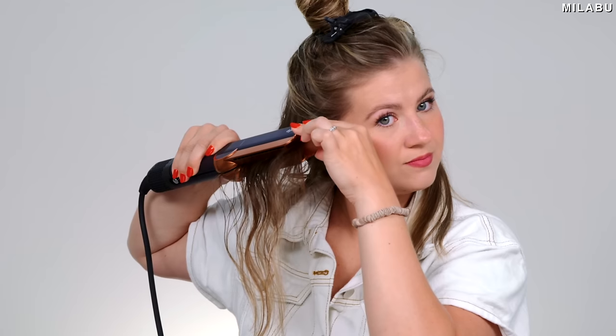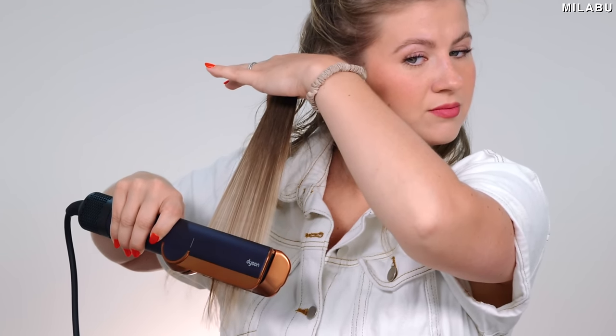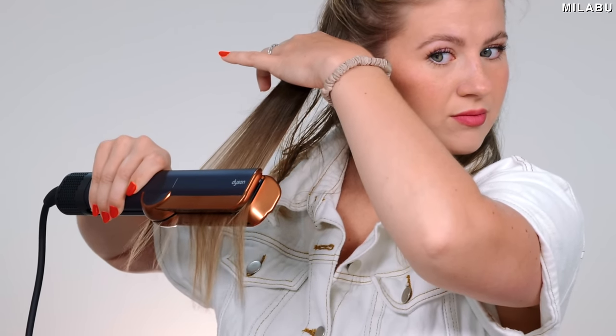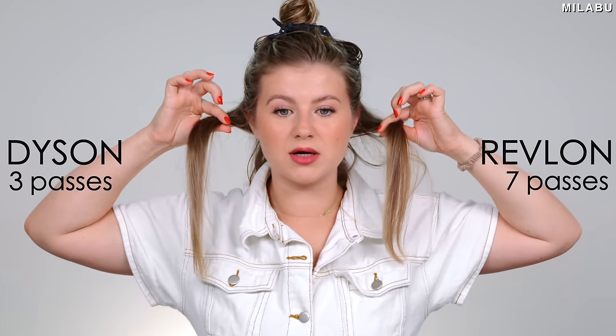Let's stop at seven, even though it still feels a little damp. Now let's go with the Dyson — just changing my settings to wet hair, highest airflow, highest heat setting. That was three passes — three versus seven. The Dyson is actually dry, while the Revlon is still pretty damp, especially towards the roots.